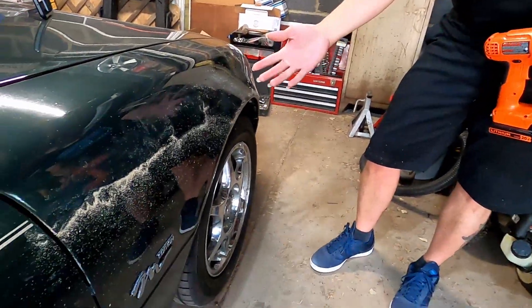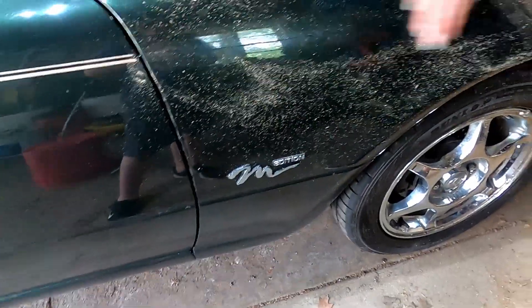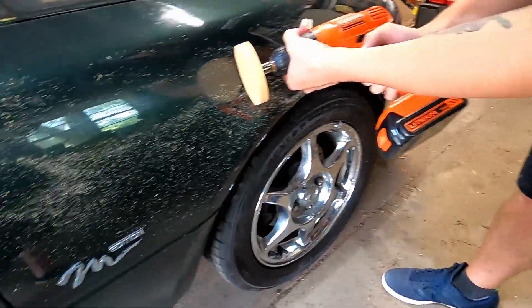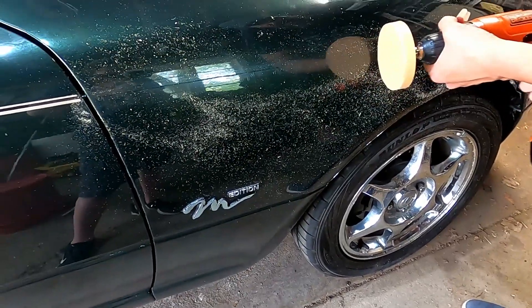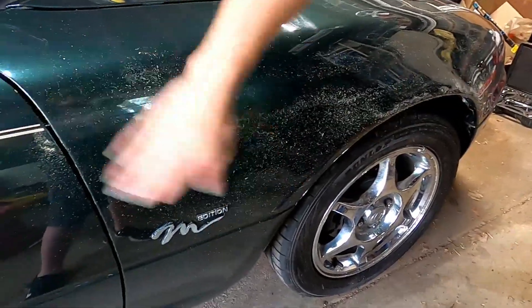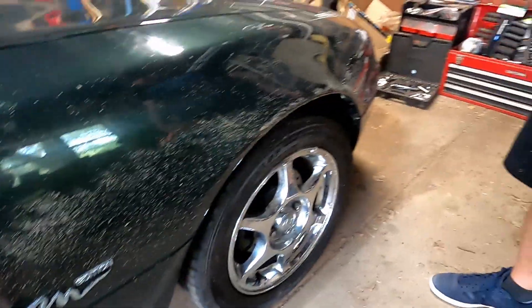Okay guys, you definitely have to be very patient. And if it's arm day, you can skip that day in the gym — this is really going to work your arms. It took us about 10 minutes to do this much. Just take your time. I feel like an angle is sometimes better, and then you switch to flat — start at an angle and then go flat and keep going back and forth. It works pretty good. Just wish it was a faster process. You just keep doing it all the way around.